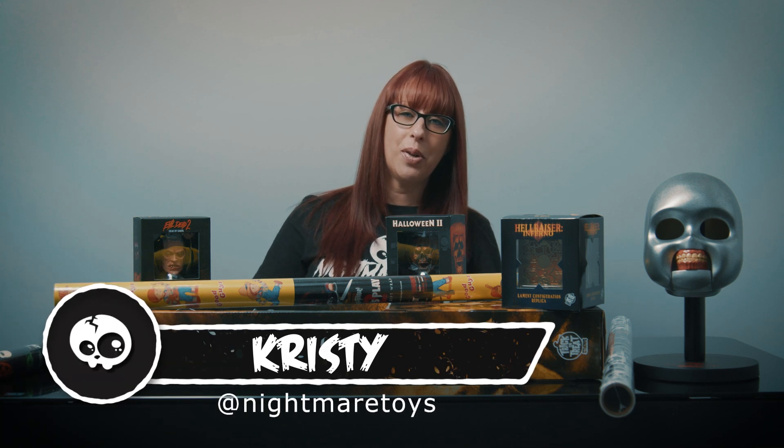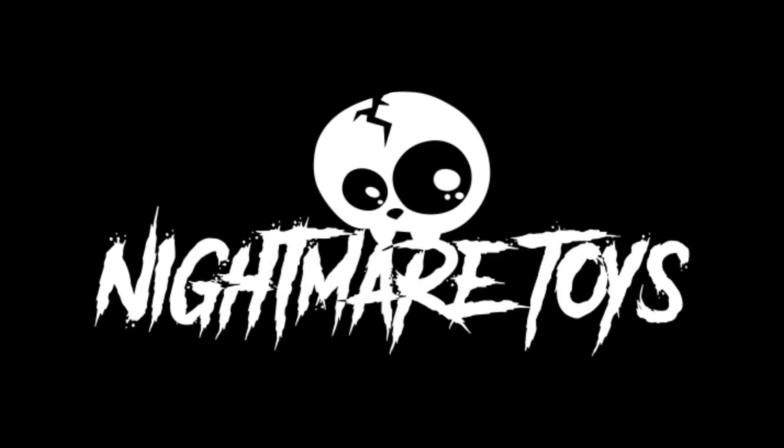Hey everyone, it is Christy from Nightmare Toys and we just came back from Trick-or-Treat Studios in California and brought back a bunch of new goodies. We just got back with tons and tons of new stuff. Me and Dylan are gonna get the van unloaded and start getting everything shipped out to you.